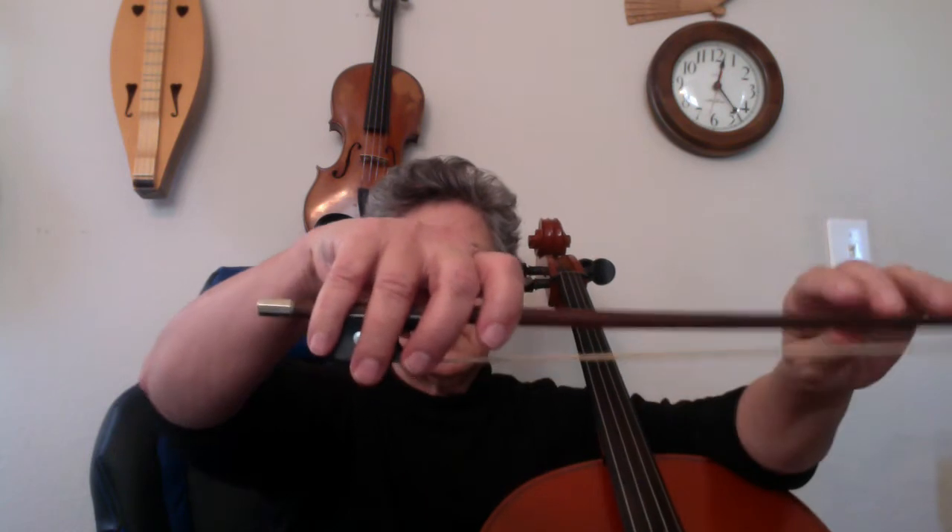First, check to make sure you have a good bow hold. Make sure it's a light hold and that you rest on the string. You're going to use the first finger, the ring finger, or third finger and fourth finger.